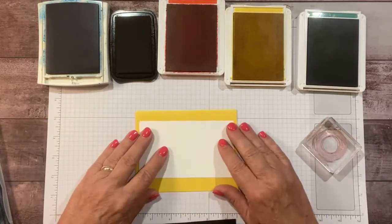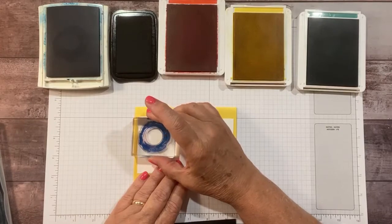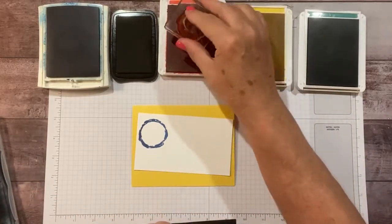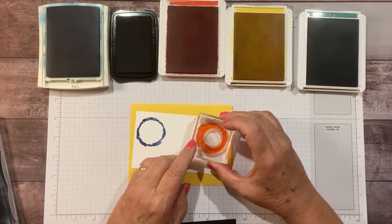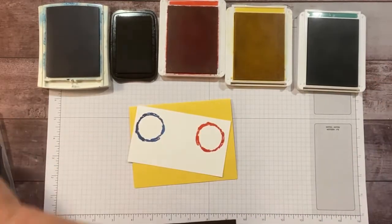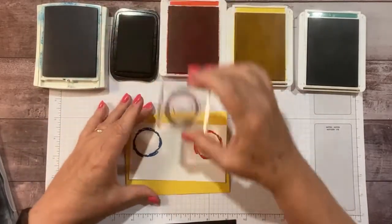I'll start with my blue ring and stamp it in the top left, then do my red ring over on this side, making sure I clean the stamp as I go. I'm rotating them as I go so they're not all perfectly uniform.